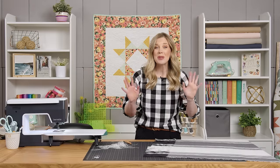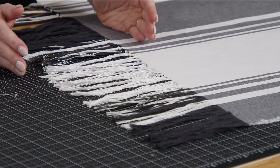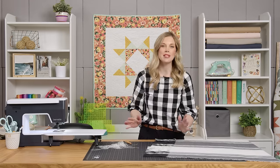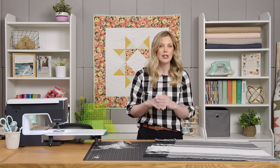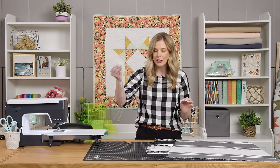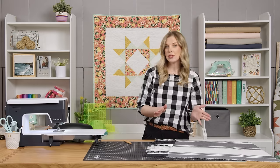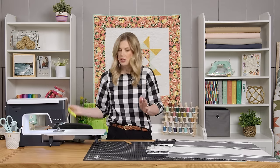Through the magic of television we have finished off all of that fraying. Like I said, it takes a little bit of time but it's not hard — just curl up with a good movie, sit and pull those strings, and you'll have a good little pile to toss in the trash. Now let me show you how we finish this off.